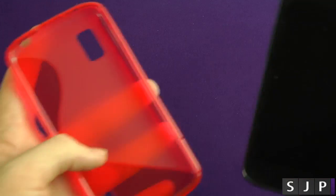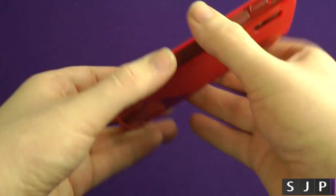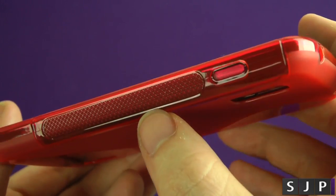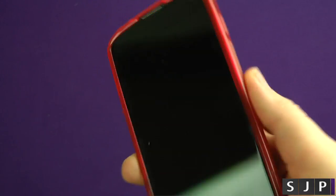We'll stick the actual phone in the case and I'll show you around it. The easiest way to do it is pop it into the top and then it pops down — job done, it's on there. As you can see, everything is completely covered. The power button is there, completely covered, and you've got a kind of grip area here, so if you hold the phone it's got a nice grip to it.